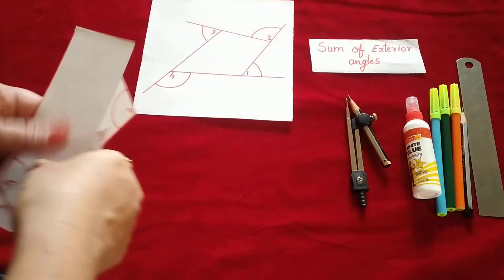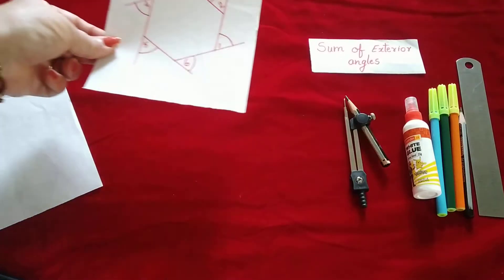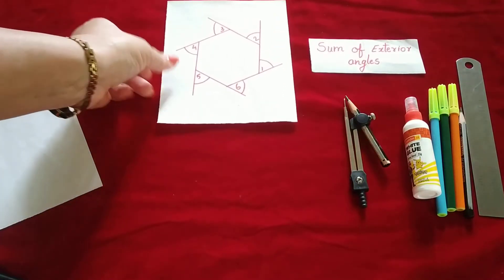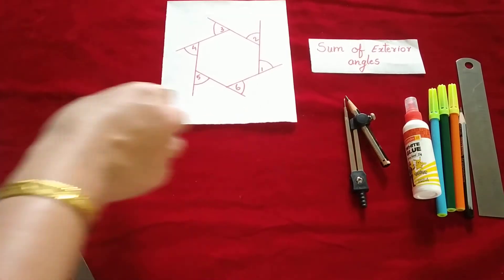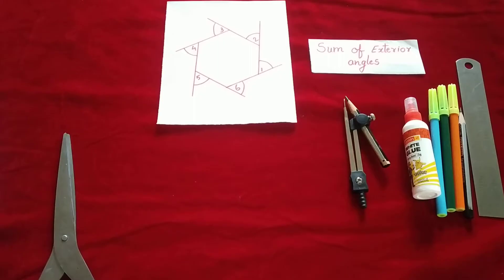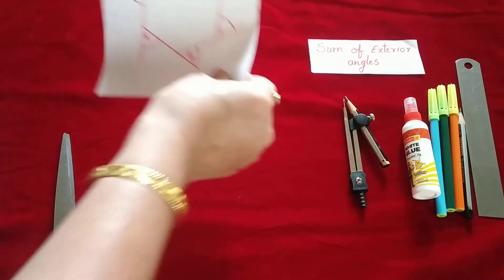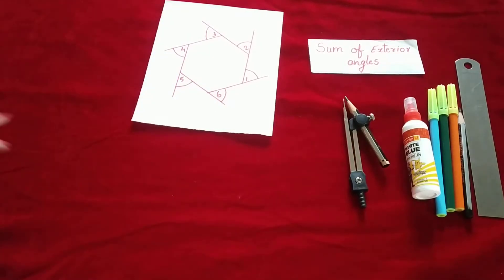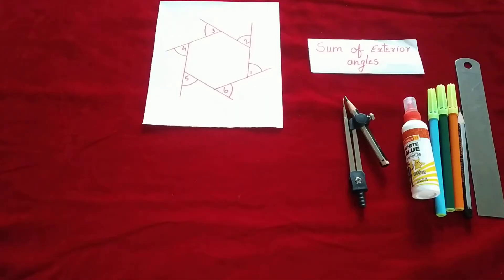Now the same activity we will do with the hexagon. You need to stick one hexagon in your notebook and another hexagon you need to cut. This activity is your work — one hexagon you will stick in the notebook and another hexagon you need to cut.